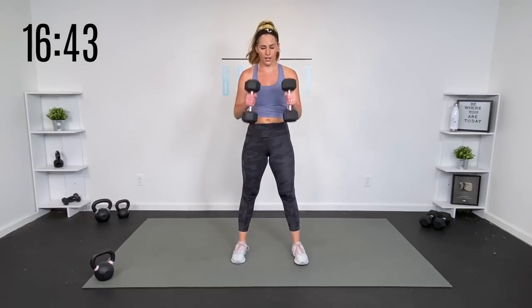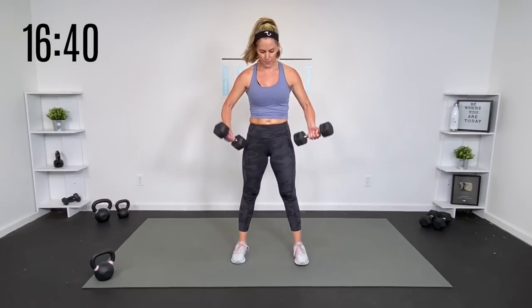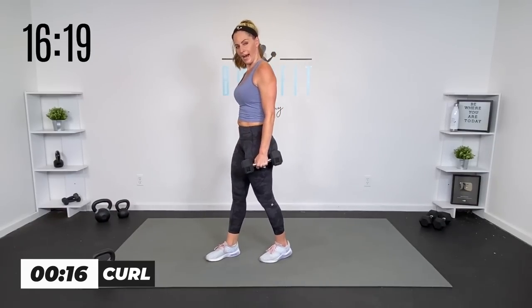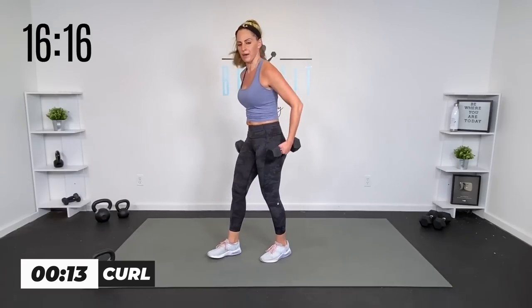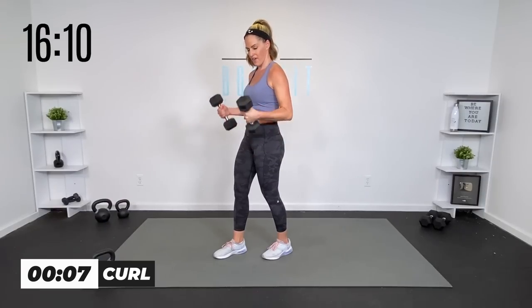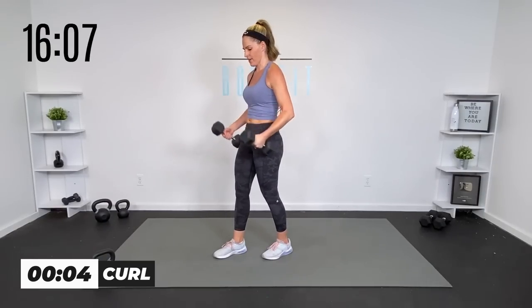Catch your breath for 15. Now we're going into a bicep curl. If you have a kettlebell, you've just got one in between — otherwise we're coming up, going down by our side. Shoulders back, core engaged. 30 seconds, back to basics. When we get to muscle endurance, you can always go back to strength. I like to put one foot back — that helps me as I get tired to not arch my back. Wrap that core. Five seconds, four, three, two, one. All right.